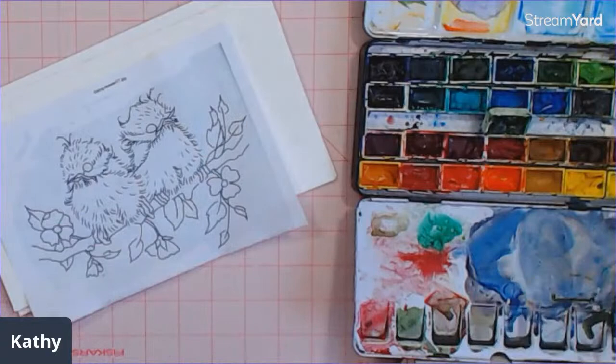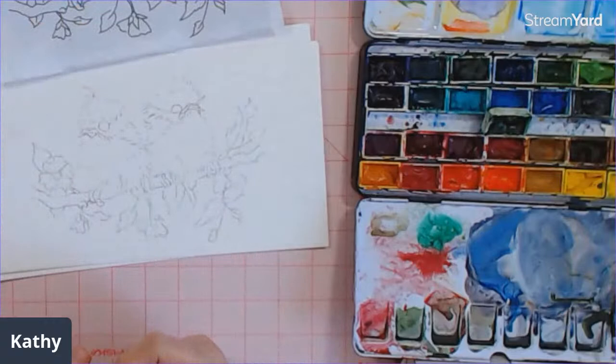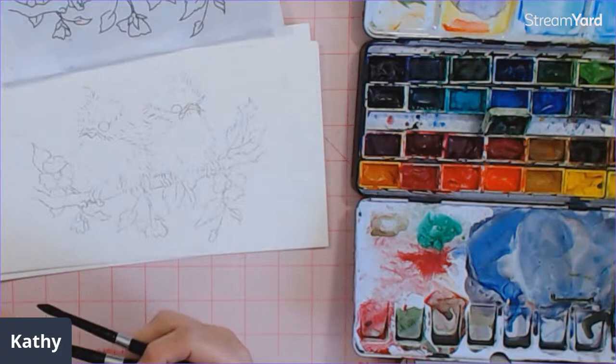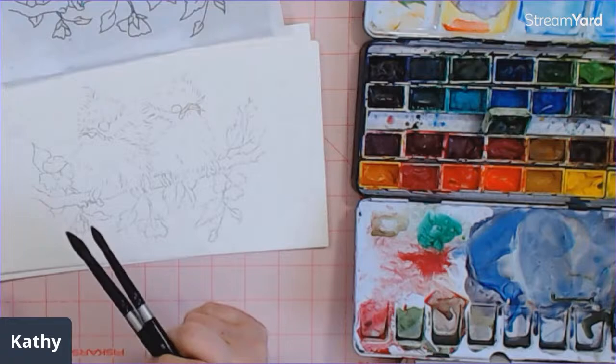I'm in my spare bedroom that was my office, so I thought I may as well make it into my upstairs studio. Why not have two studios? This one has a drafting table, so it's on a bit of an angle, which is great for drawing and any kind of watercolor.